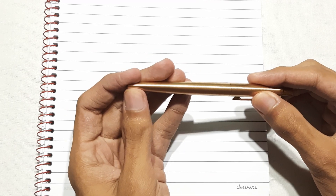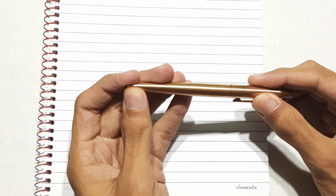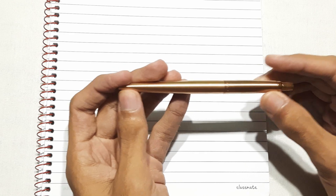The body of this pen is copper coated, which means bacteria and viruses will not be able to survive on the body of the pen.